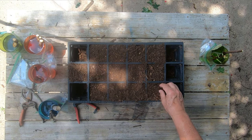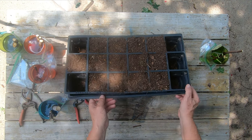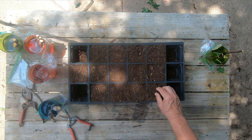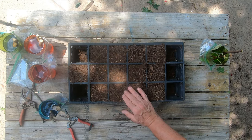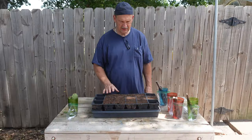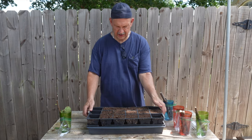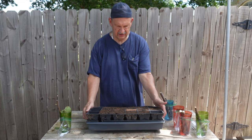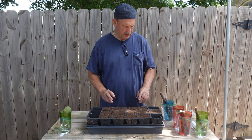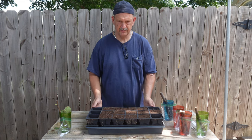My last batch got about 50% germination. With these I'm using a different soil - my bark mulch and peat moss mix - because I think the other ones stayed a little too wet and a lot of them rotted before they came up. I'm still using the same pots in the tray with a water tray underneath to help hold moisture from the bottom so they can wick water up.